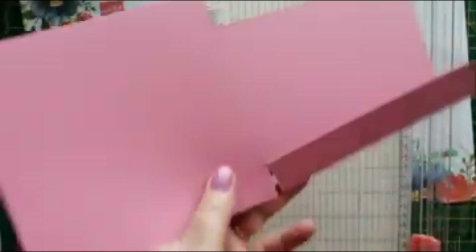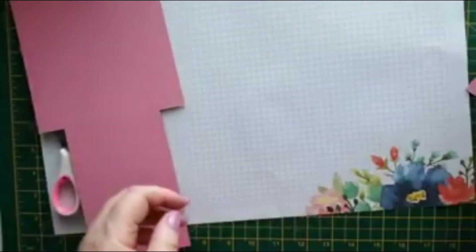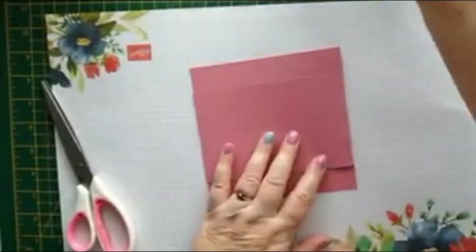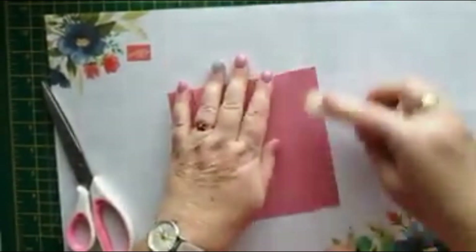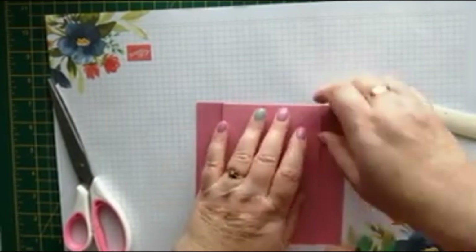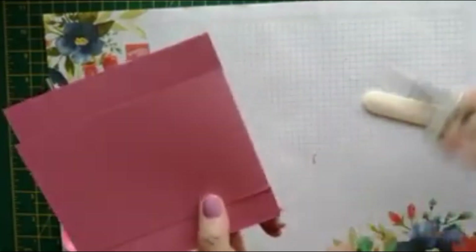Just chop that last bit off with the scissors. Then we're going to fold and burnish on that fold line, and we'll just rub the bone folder over these cut edges. Just missed a little bit there so I'll just trim that off — left a bit of the score line behind.